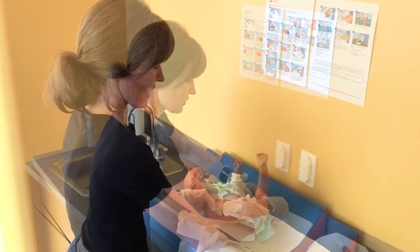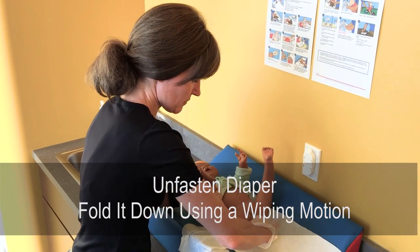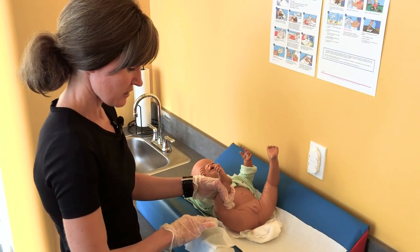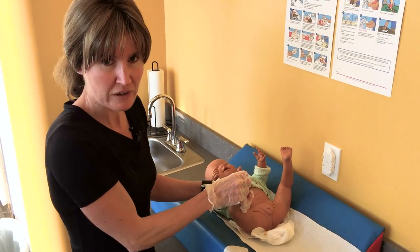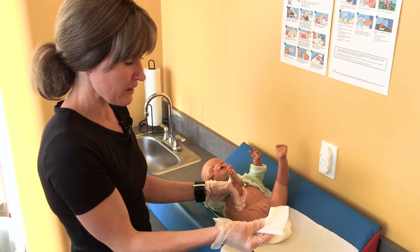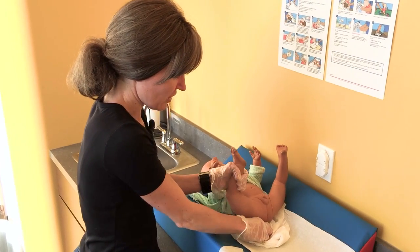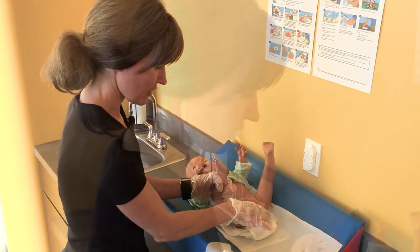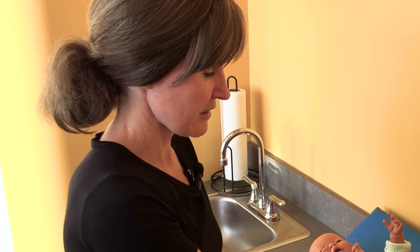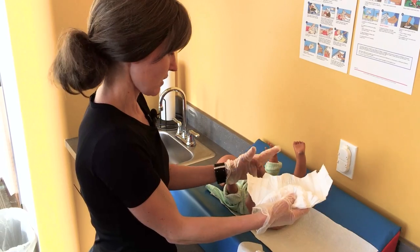Use the soiled diaper itself to get the majority of the poop off the bottom with a wiping motion, so you need fewer wipes. Leave it underneath the infant. Then use a wipe and wipe from front to back — this is especially important for little girls so you don't introduce bacteria into the urethra and cause a bladder infection. Fold the wipe if you have more surface to use. Make sure all skin is clean to prevent diaper rash. Even for wet diapers, always wipe with a wipe to remove the urine residue.